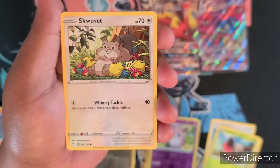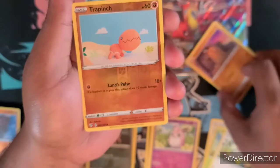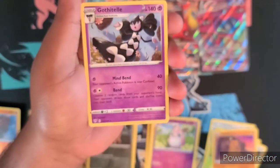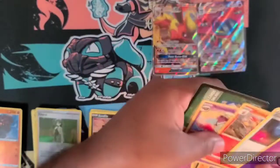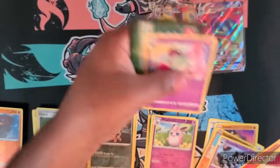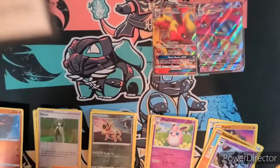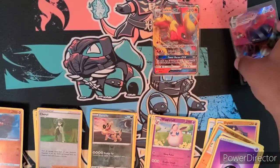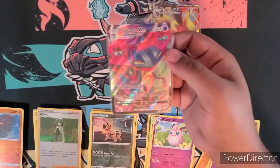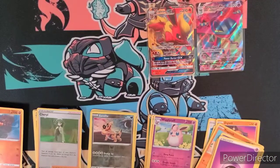That was our hit — we got a Combustion Poltergeist. So not bad — I think two hits overall. We did get a VMAX so it was a lot better than what we were pulling from those Kanto packs we got from Costco before.